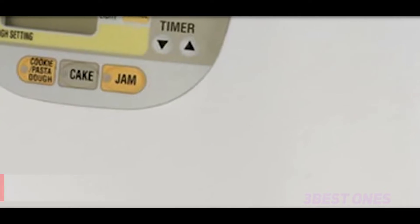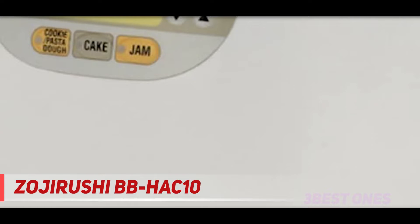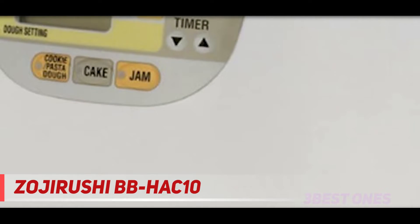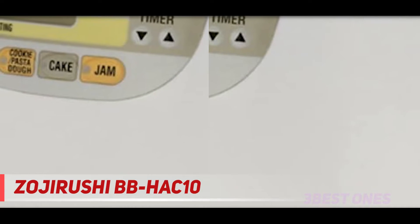Starting at number 3: the Zojirushi BBHA C10. Zojirushi is a Japanese corporation, and the model BBHA C10 is a small bread maker shown on Amazon.com, ideal for making soft, warm, beautiful bread every time. Because it only makes one-pound loaves, it's best for a smaller family.